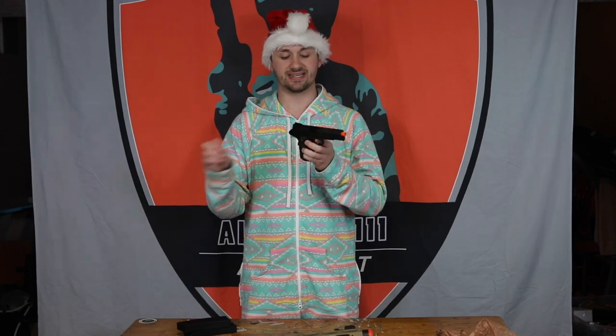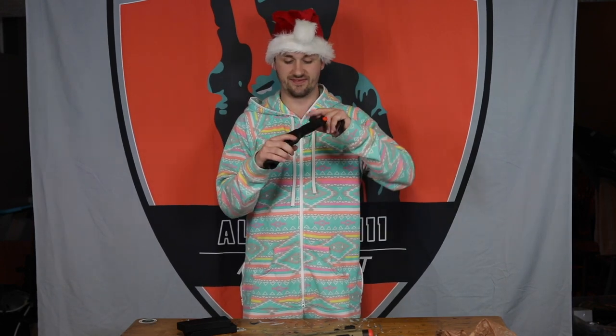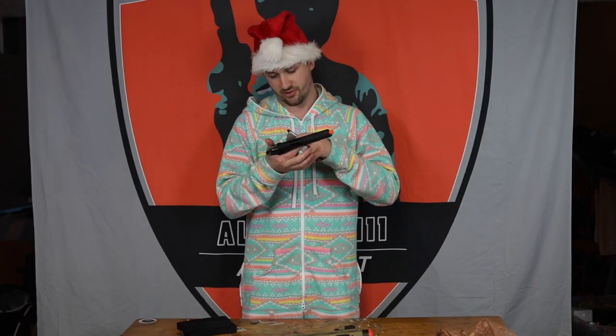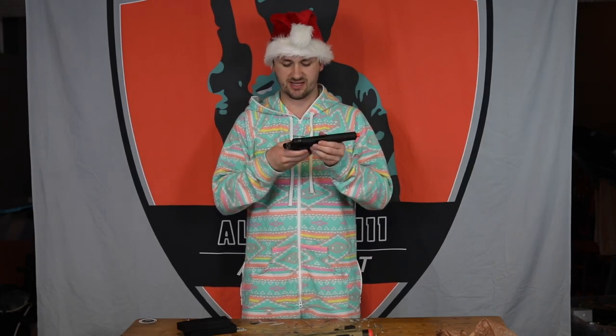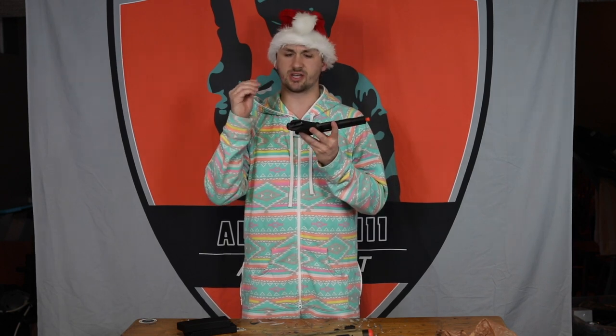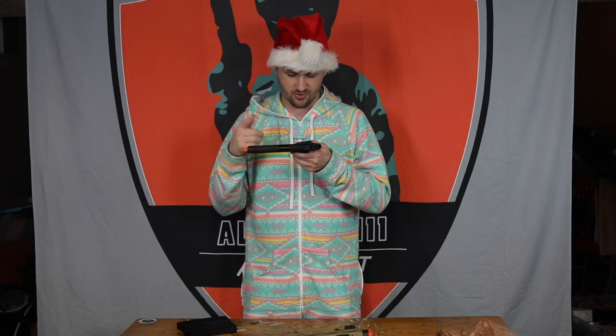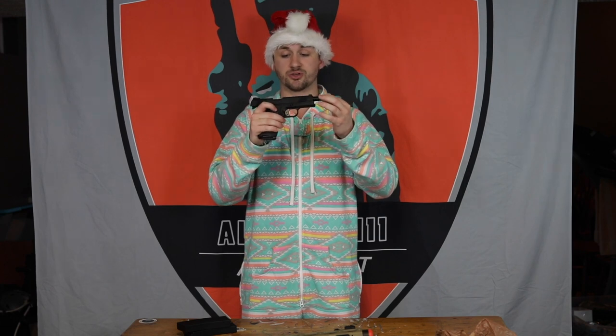Last but certainly not least is a WE 1911. This is like an MEU style 1911 and it actually looks like it's in pretty great shape. It does have a little bit of wear on the grip — this is like the Taneo Koba style grip, so they're a little bit rubbery, which I actually really like. This is just a WE signature series, but I actually like this one a lot. The black looks pretty good. WE has definitely been stepping up their game recently — they used to have a lot of issues right out of the box, but this feels pretty good. It's got a cool silver mag.